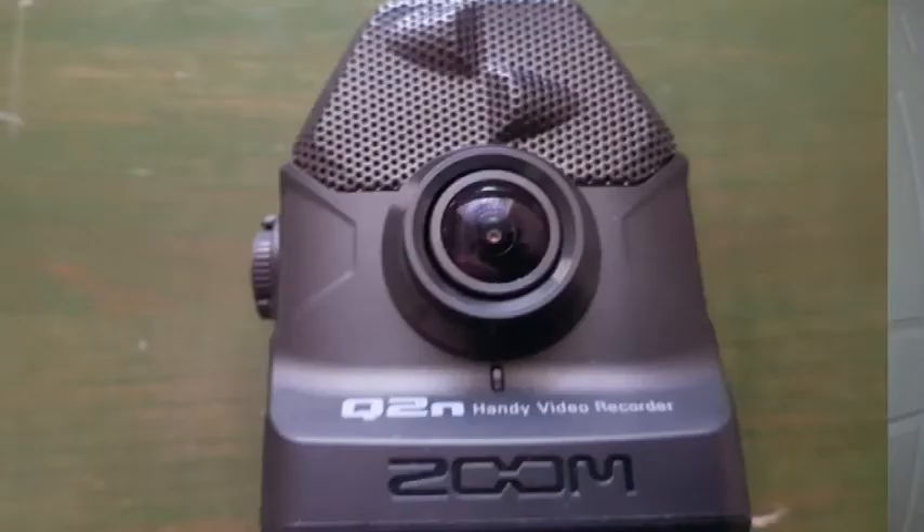I'm using an old Zoom Q2N to record this. It's got a bit of a fisheye lens, which I'm not that keen on, but it's good for sound recording and, as it says, it's handy.